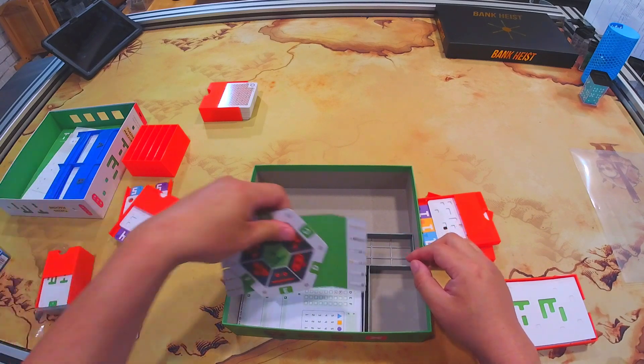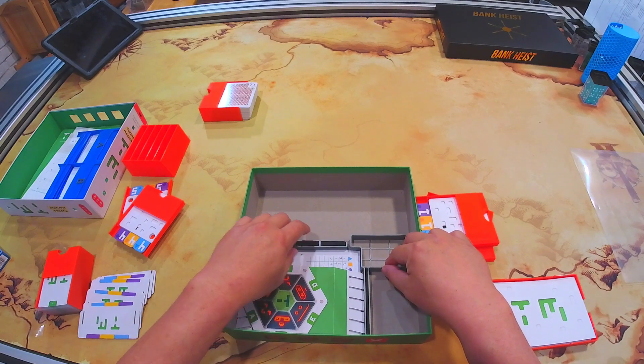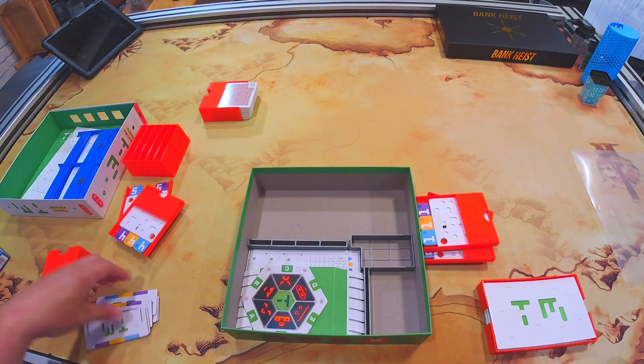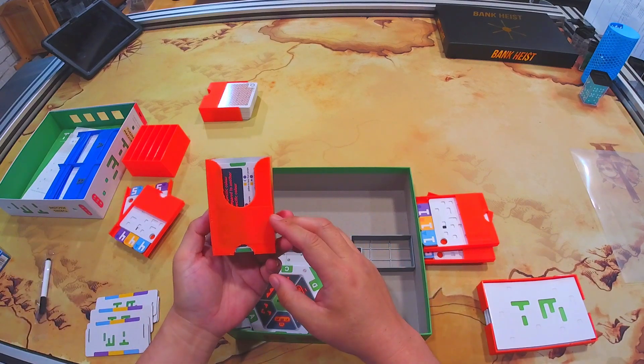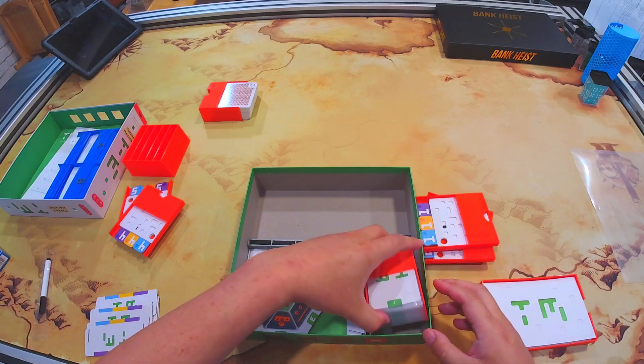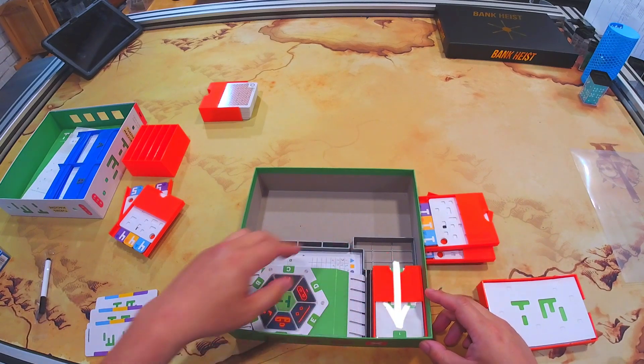Then put these cardboard pieces, which you shouldn't need anymore, but you could still use them if you really wanted to. Here are the criteria cards. Put them this way so that the cards face the box, so that they won't slide out.